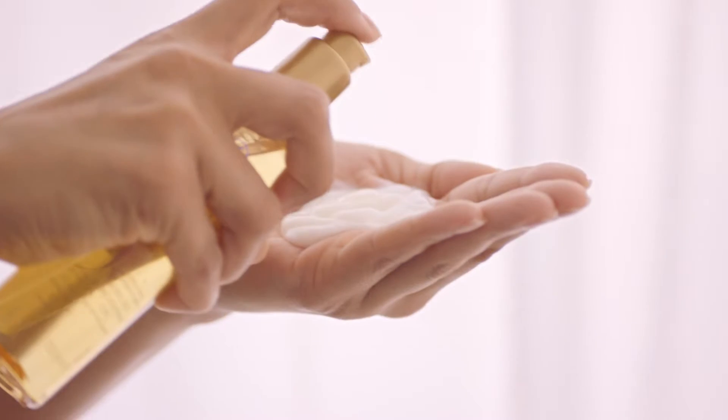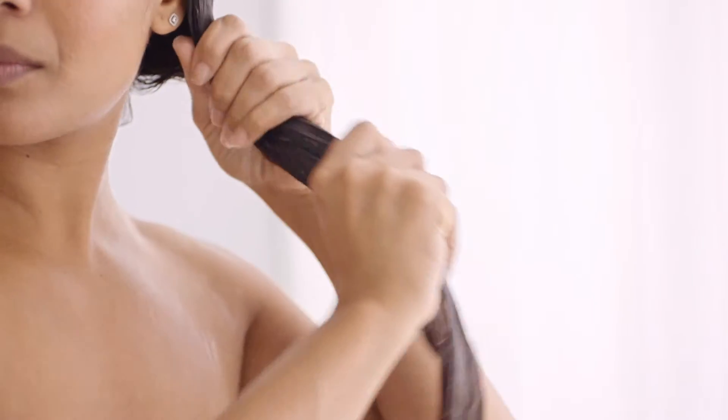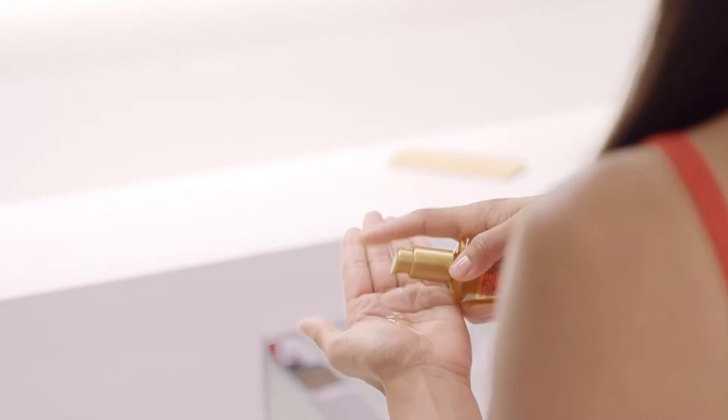When I'm conditioning I'll pump a few drops of oil into my hand with the conditioner and mix it together. I'll probably leave it for a couple of minutes and then wash it through. I also use the oil when I'm styling and finishing my hair.